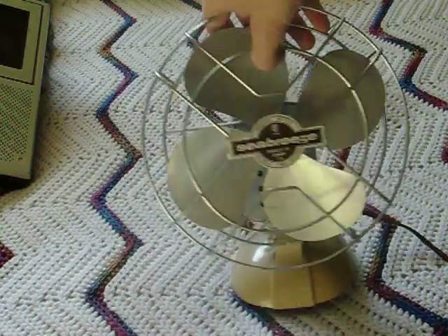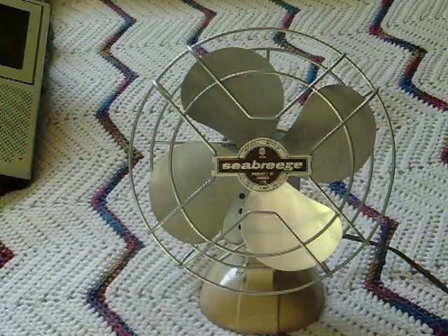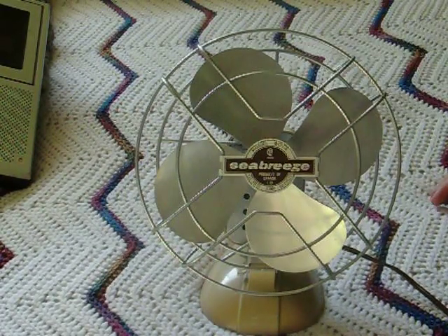I haven't uploaded very many of these because I am very, very picky. And I haven't really had the money very recently, and plus some folks don't want me to buy any more fans because I've got lots of them.